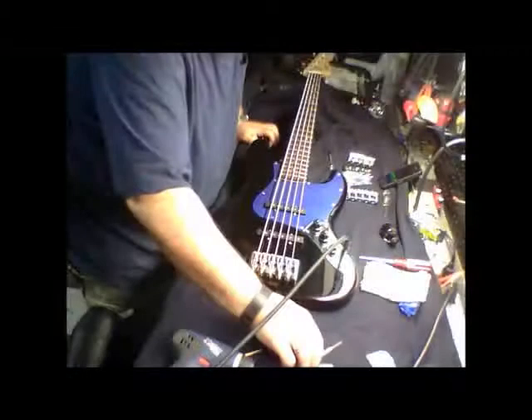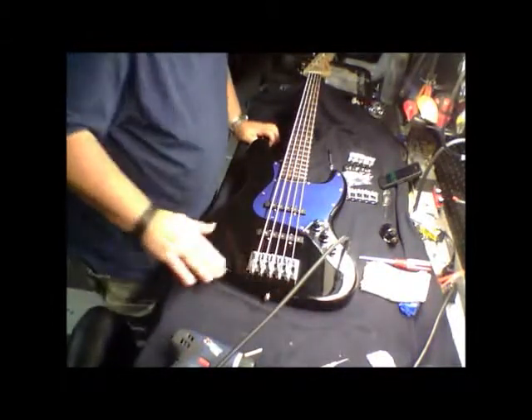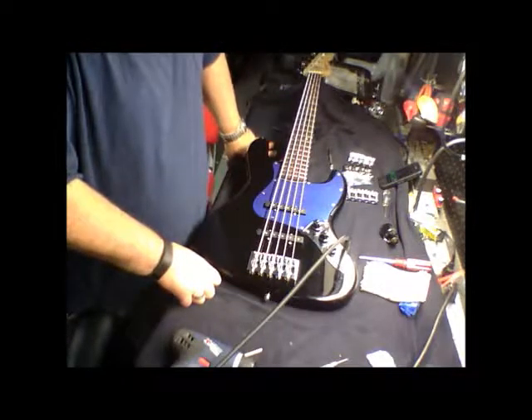So that's going to be that for the five-string install of the Hip Shot A-style bridge.